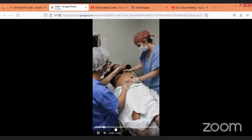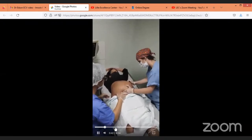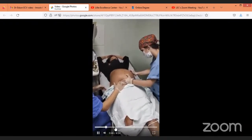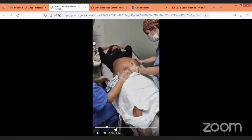Thank you so much for attending this webinar with us. We are trying to organize another training program regarding clinical and hands-on cadaveric training. Please join us.